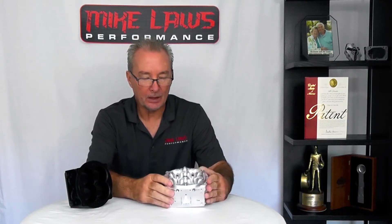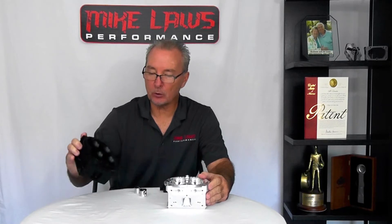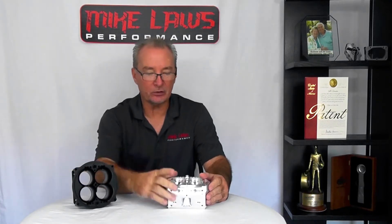So if you have two carburetors flowing the same — say a thousand CFM — and one, a twin blade, has a Venturi-to-throttle bore ratio of 70%, and another carburetor has a ratio of 80%, the carburetor with the 70% ratio will always have the highest potential to be most efficient, and therefore make the most power and accelerate the best.